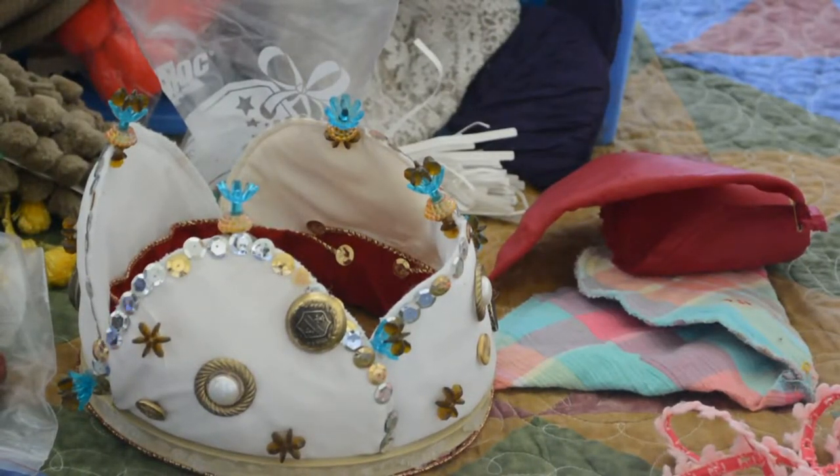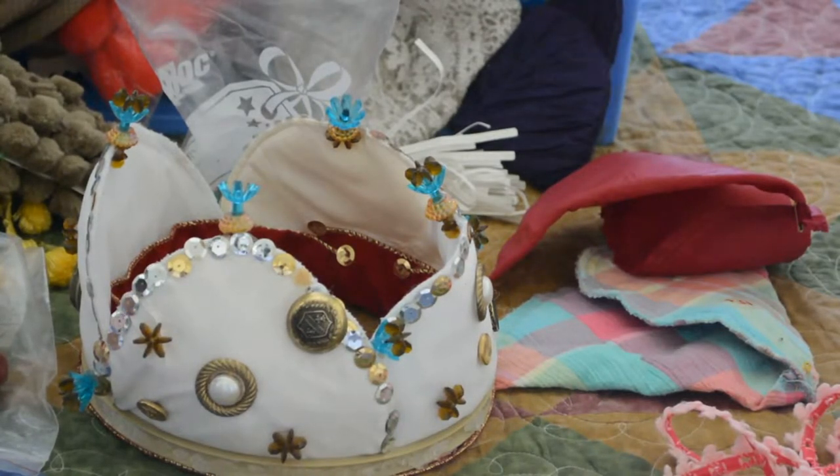Hello everyone. Thank you for watching. This is a craft I realized I've never previously posted. It's one that my kiddos and I did years ago. It's really fun and really easy.